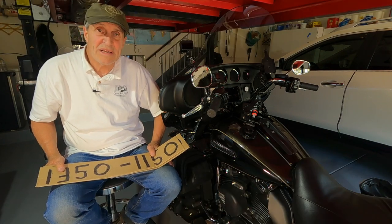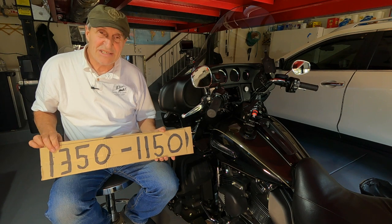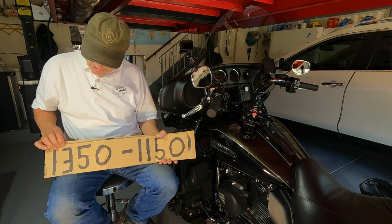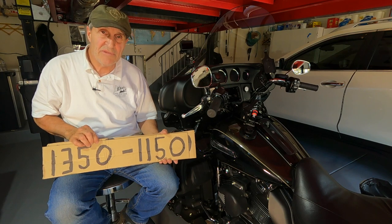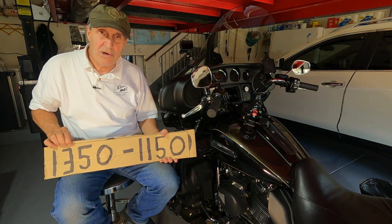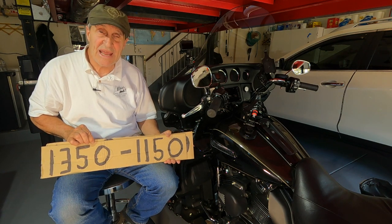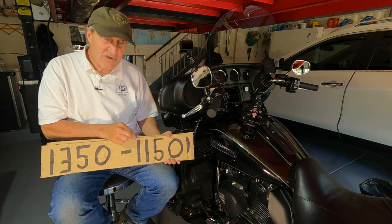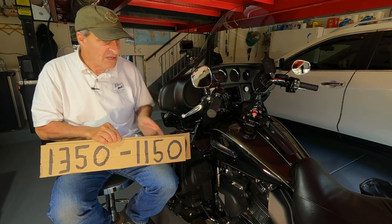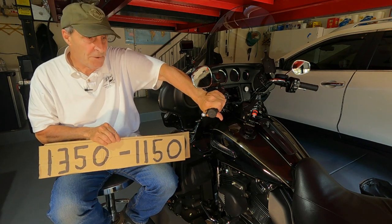What is a Recluse clutch and what can it do? When you're decelerating — like coming up to a stop signal — when RPMs reach about 1,350 RPMs (these numbers are my own observations), your clutch begins to disengage. And when it reaches 1,150 RPMs, your clutch is totally disengaged. It's as if somebody was slowly pulling the clutch in for you.